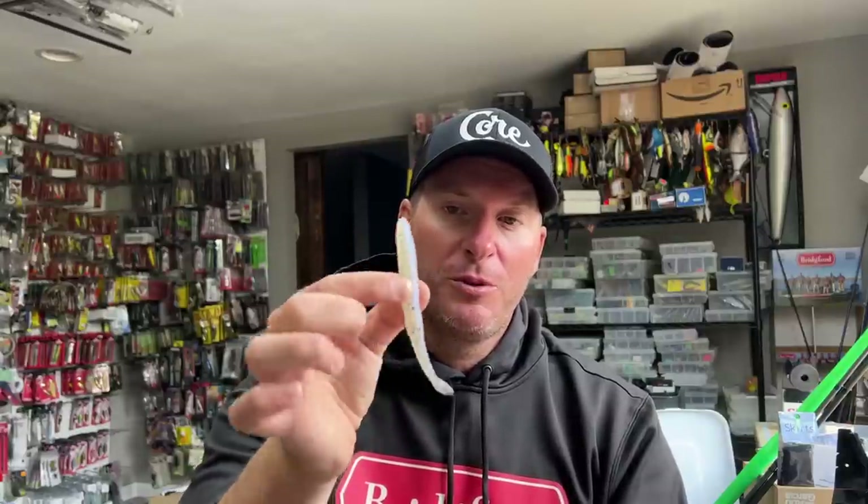Let's get into how I go about rigging these soft jerkbaits. You can do this with pretty much any soft jerkbait out there. I've just got here a Zoom Super Fluke, which is one of my favorites. I think they have some of the best darting and side-to-side motion. They've been around forever and we know they're one of the best fish-catching soft jerkbaits on the market. I'm going to go over a few traditional rigging methods and a few changes to those that will, in my opinion, make them better for certain techniques.